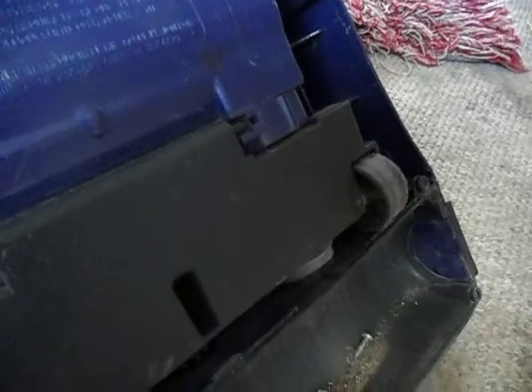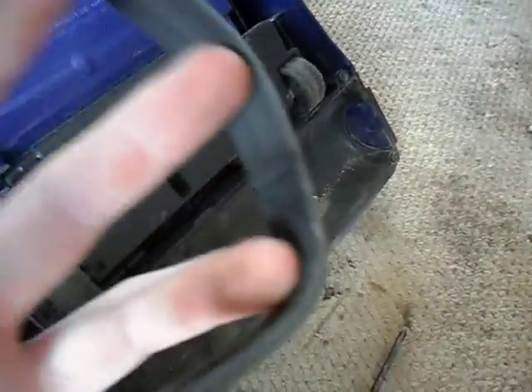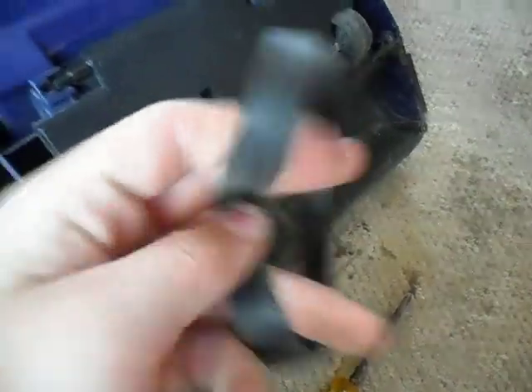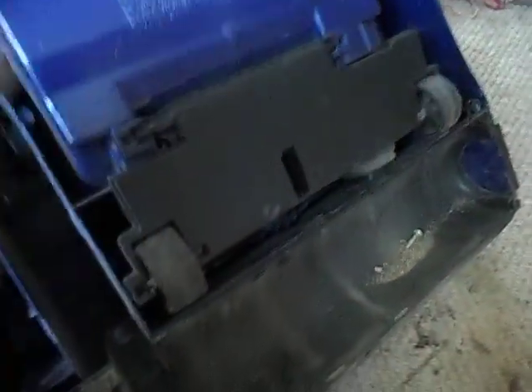There's got to be an option. Anyway, there we have it — a belt break. It's not snapped but it's broken again. So thanks for watching this video. I will now be putting this vacuum back in the shed — that'll be another video. Thank you for watching.